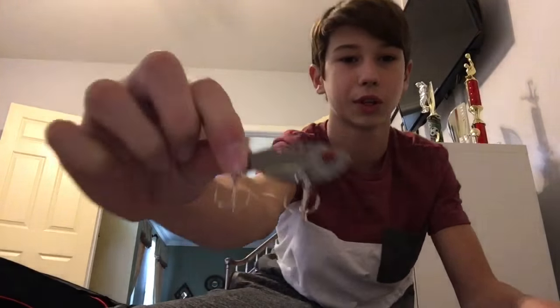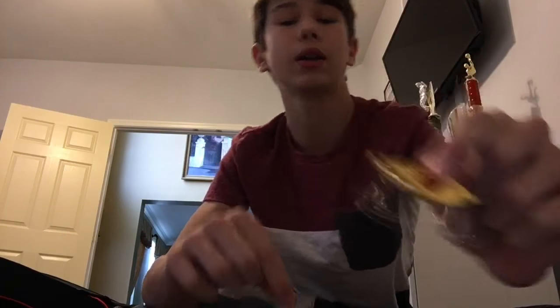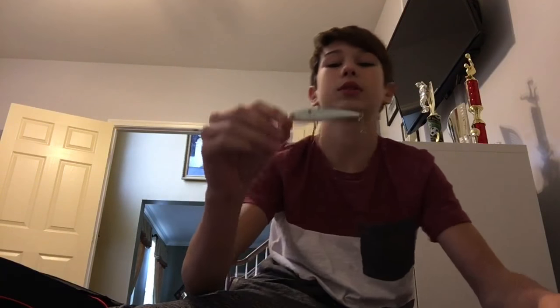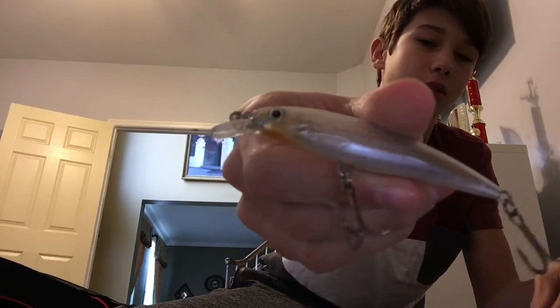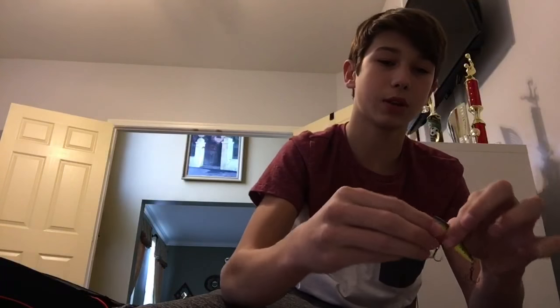Moving on to some bladebaits — this is more of a darker black silver. These ones are a different design. I have a gold and silver one. I'm probably not going to use gold much, if at all. Now we're going to move on to jerkbaits. Got this suspending jerkbait, and another suspending jerkbait.